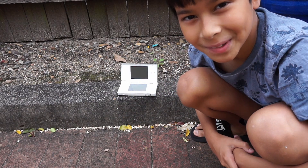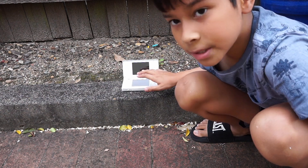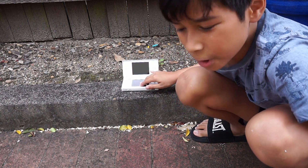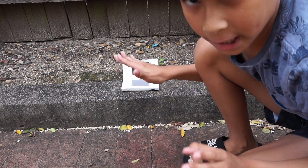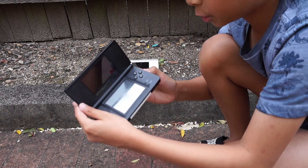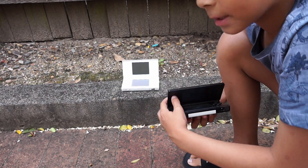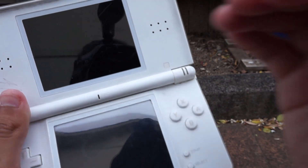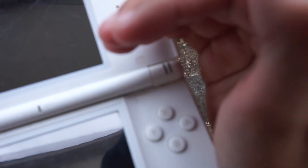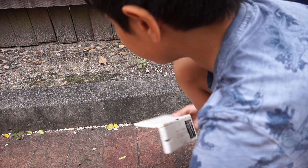Hey guys, welcome back to another video. Today we're going to be smashing this Nintendo DS. This Nintendo DS does kind of work — it turns on and stuff but nothing appears on the screen, it just has a green light and nothing else. I do have some actual functioning Nintendo DSes. Oh yeah, by the way, this is a Nintendo DS Lite — it does indeed work, but you guys definitely can't see that since it's a bit sunny out.